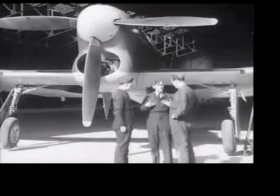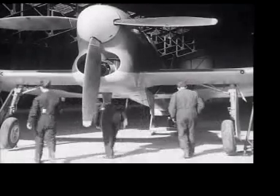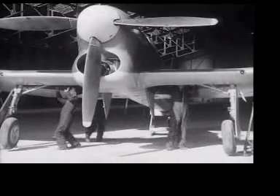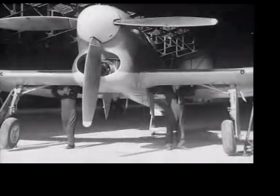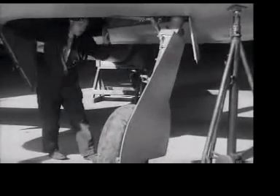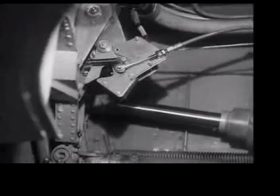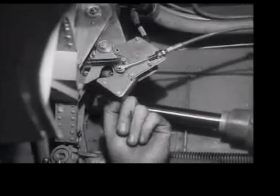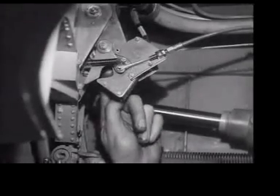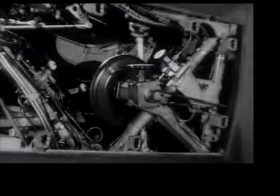With the aircraft trestled, ready for a retraction test, check the electrical system. Partially retract the undercarriage in order to free the downlock microswitches operating the green lights. Now press the uplock microswitch in both wheel wells simultaneously. With the undercarriage lever in the up position, operate the hand pump.